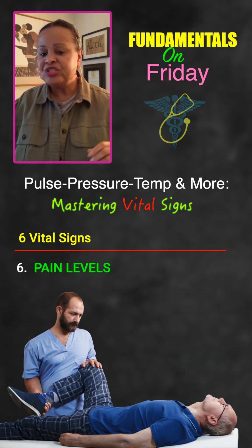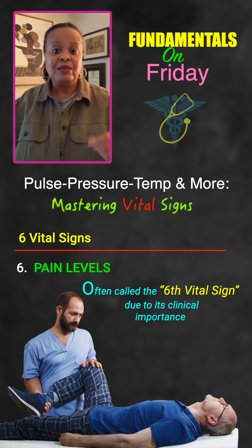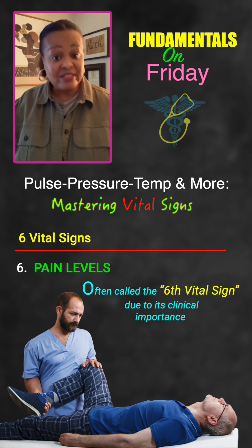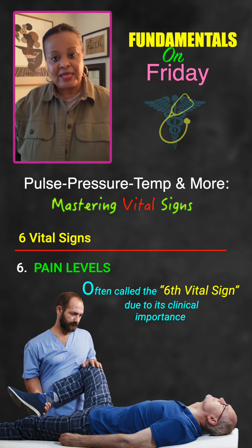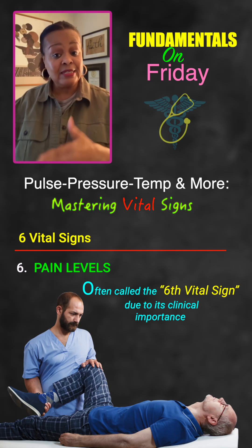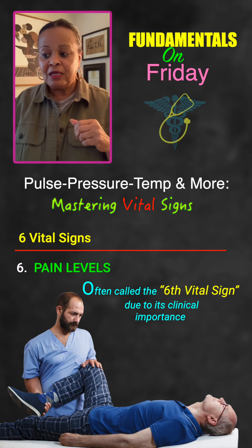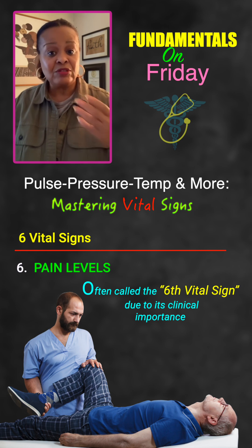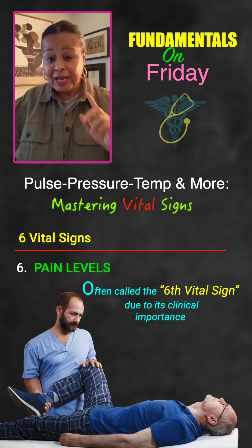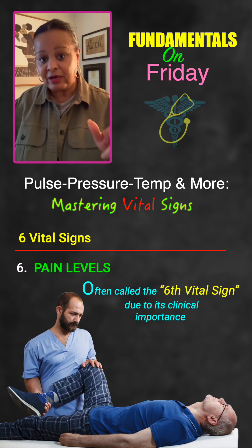Pain is the sixth vital sign. We should always assess pain because if a person is in pain, it will impact all the other vital signs — blood pressure goes up, heart rate goes up, and respirations can increase as well. Using a scale of zero to ten, with ten being the worst pain, if a patient scores above four, they really should be medicated or given some sort of therapeutic relief. Remember, pain is subjective and we believe what the patient says — that's not for you to determine.